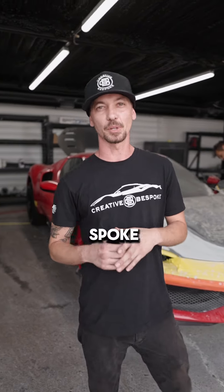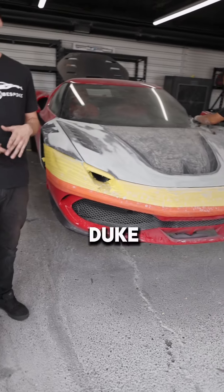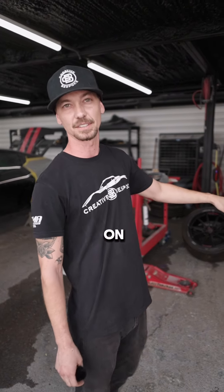What's up guys, Ryan with Creative Bespoke here. Wanted to introduce you guys to the 296 we collaborated with Duke Dynamic on. This is going to be a complete accessory upgrade with replacements on the hood, the fenders, adding a front lip, rear lip, and complete replacements on the side skirts.